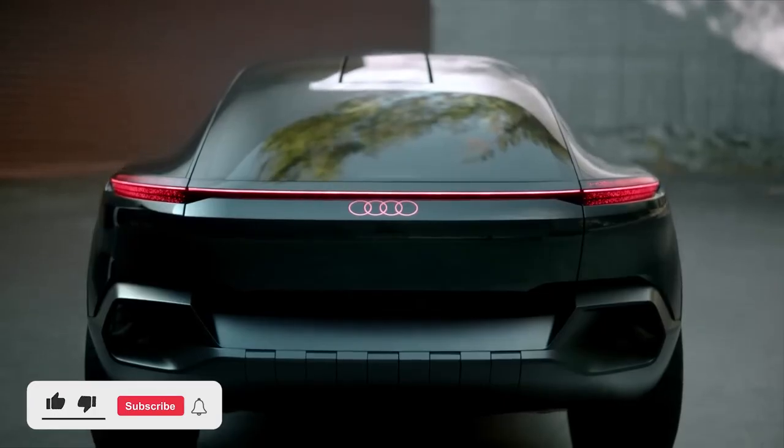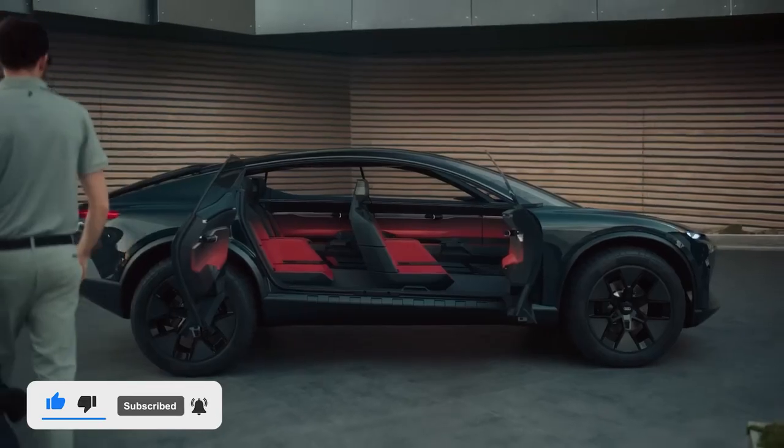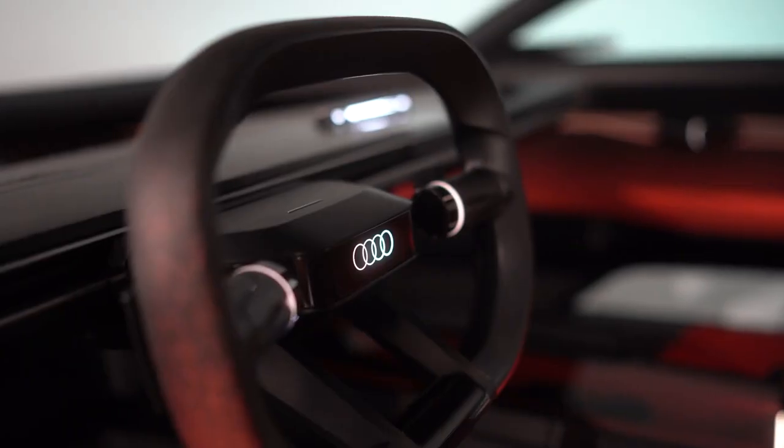Despite being joined at the hip to Volkswagen, the experts at Audi certainly know a thing or two about style. Their latest concept is an outlandish design study with much better cues than the wedge-shaped Cybertruck — the kind of smooth design everyone expects from an EV.